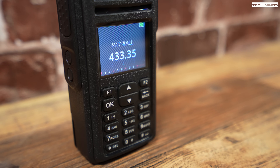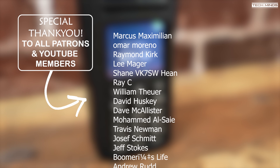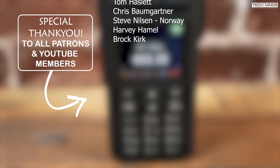Anyway guys, that's the end of the video. A massive thank you to everybody that watches — it's always appreciated. Feel free to leave comments below whether you like this or not. I think it's great innovation. Until the next video, take care — see you in the next one.